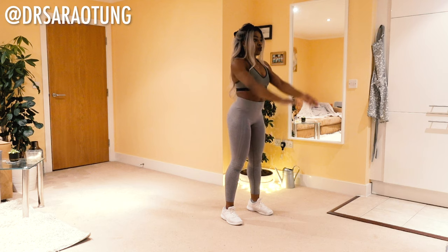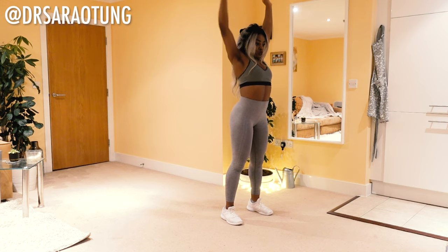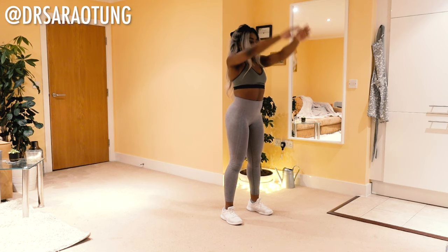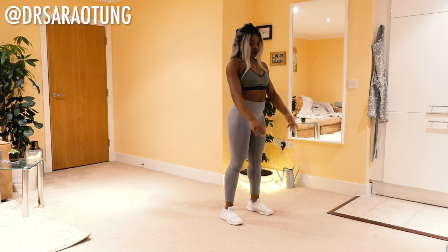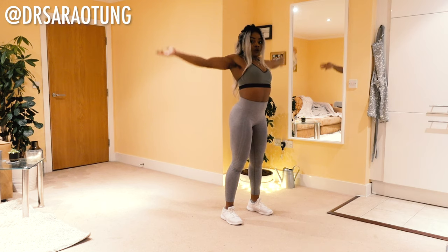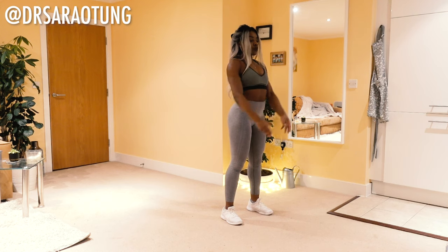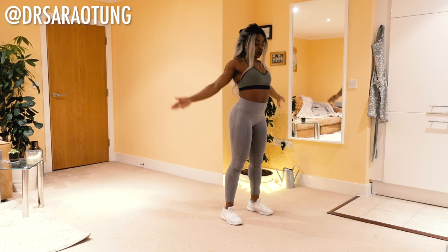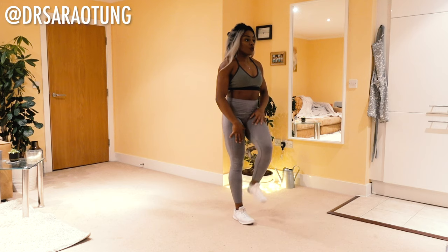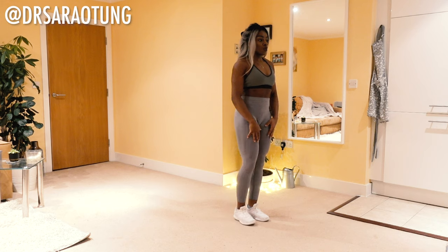We're going to do 10 each way. And back the other way, bringing the arms overhead. Feel that stretch in the shoulders, opening up the chest — deep breaths. As tall as possible. And we're going to go into some leg openers. So bringing the knee up in front of you and then pushing it out to the side, opening up the hips.